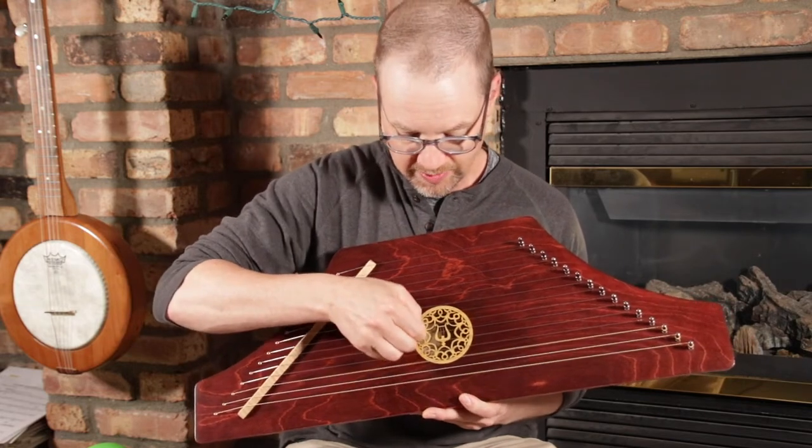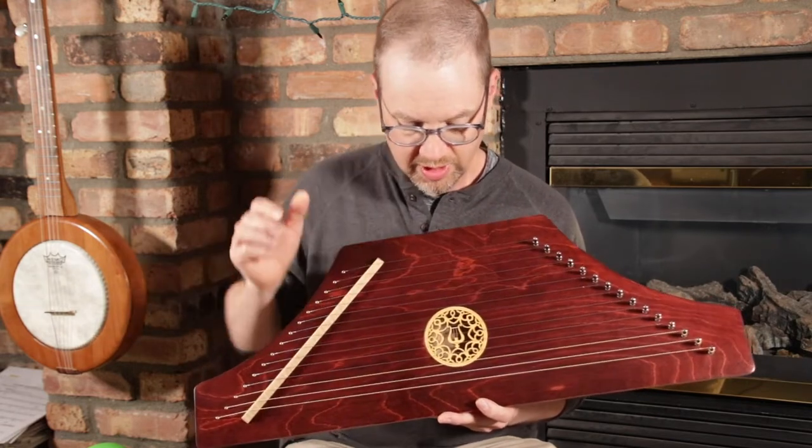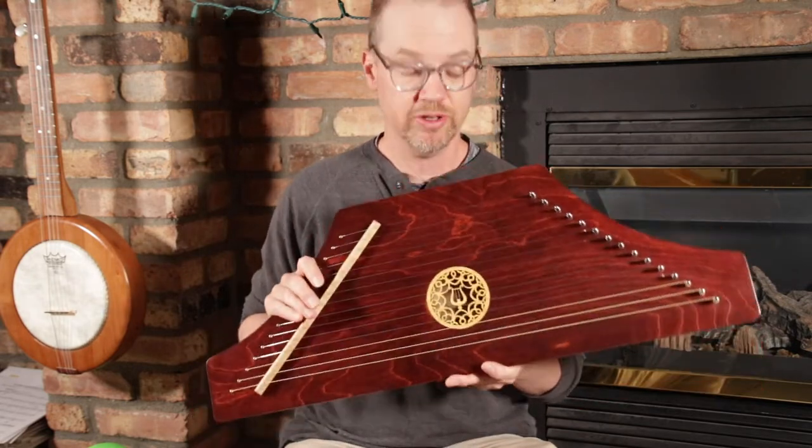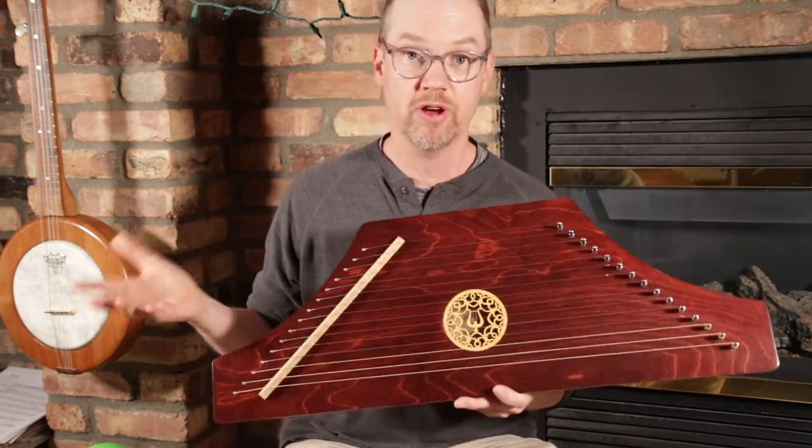It has a great tone, plenty of sustain, plenty of volume, so it's just an all-around fun musical instrument.